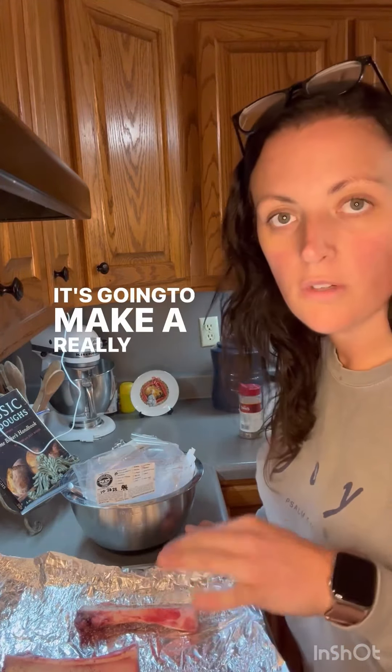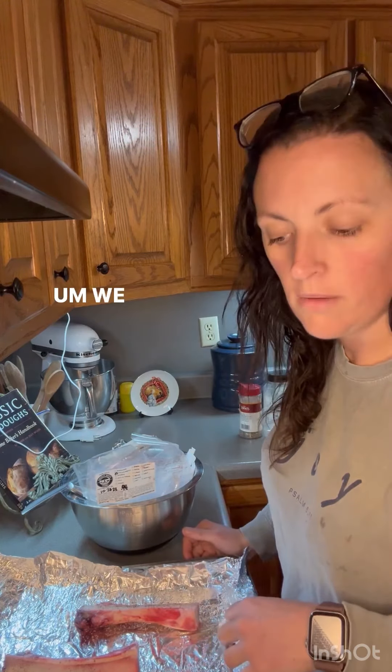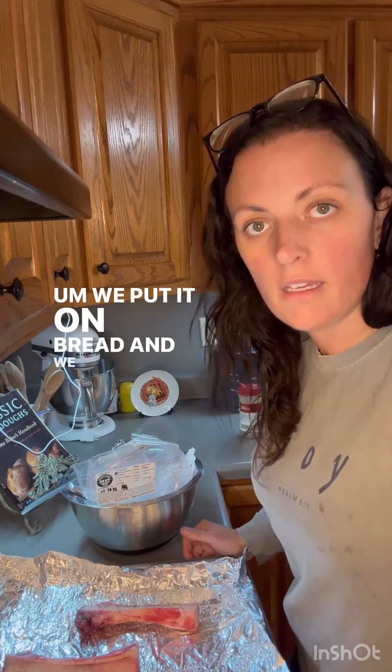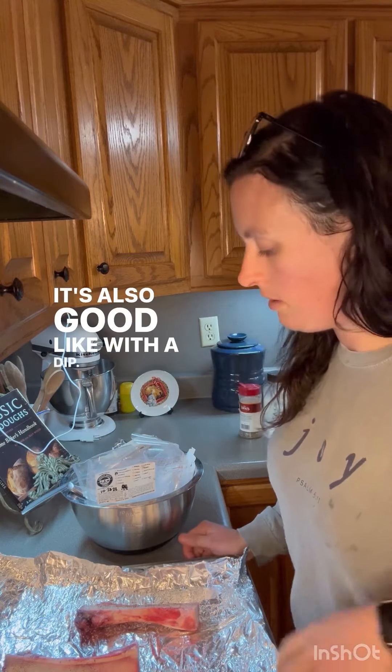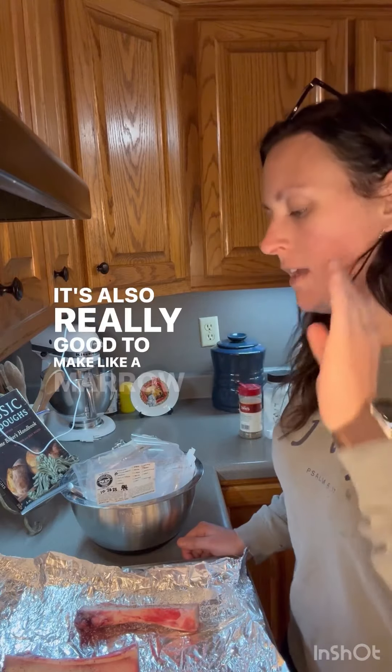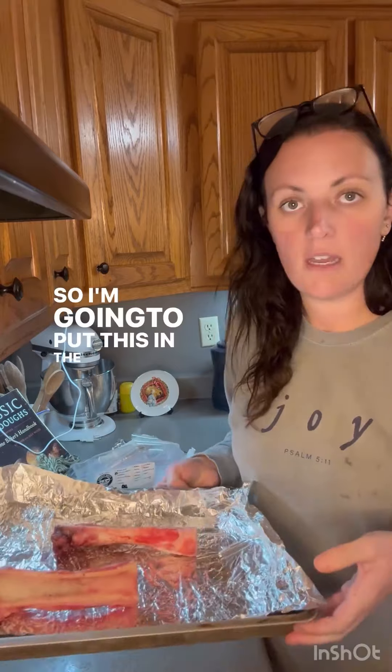It's going to make a really nice sauce. We put it on bread and we have just eaten it before. It's also good to dip crackers in. It's also really good to make like a marrow butter — we do that a lot too. So I'm going to put this in the oven now.